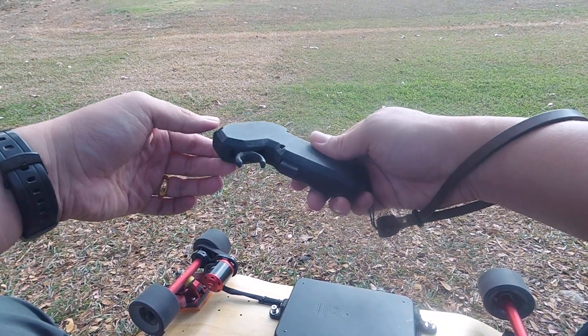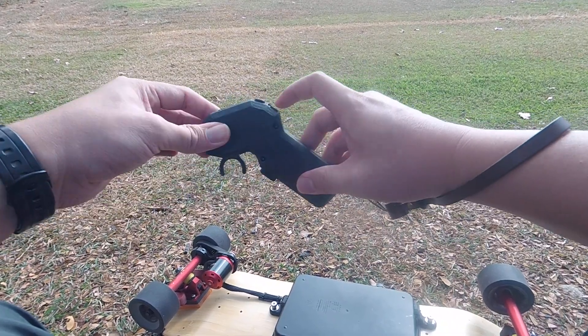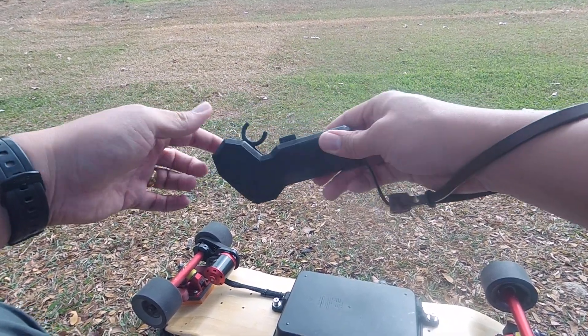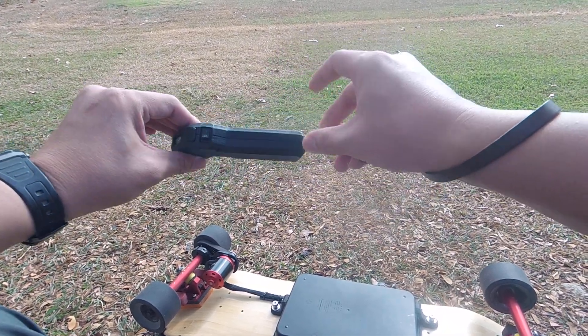Here's a look at my DIY remote. It's a trigger style remote with a deadman switch as well as a mode switch. It's 3D printed — in this case it's PLA+, but anything will do.